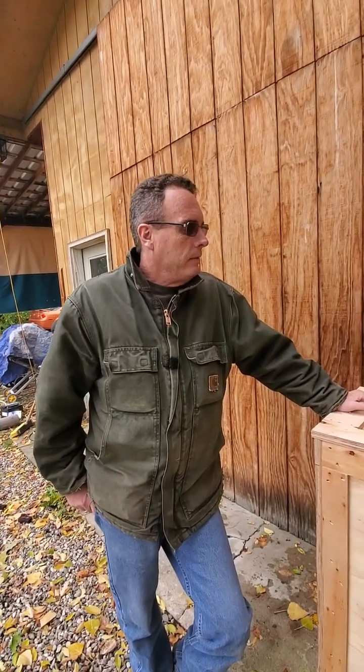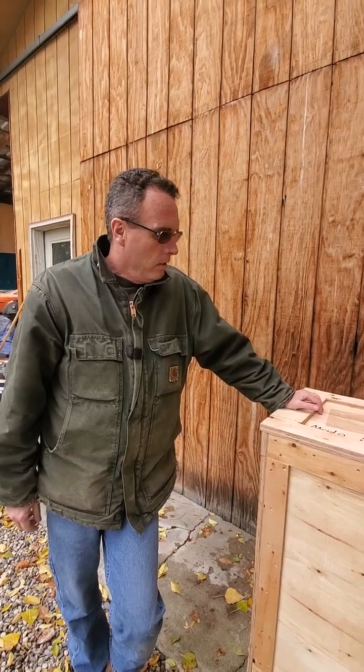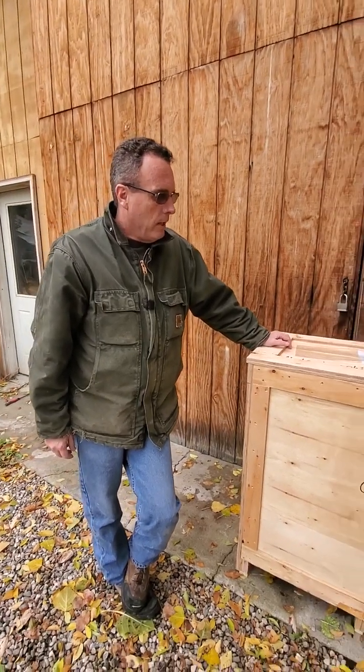This is the second laser that came in from OMG Laser. Another awesome job from Richard.